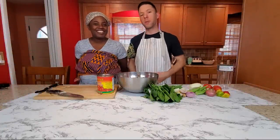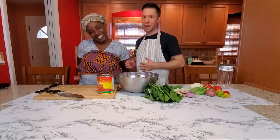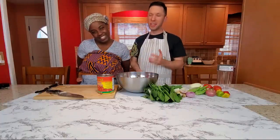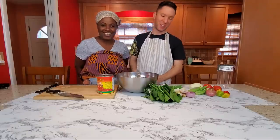Hello everyone, and welcome back to Stella's Zone. Today we're going to be cooking together again. I'm going to be the lead and Stella's my wonderful assistant — my sous chef.